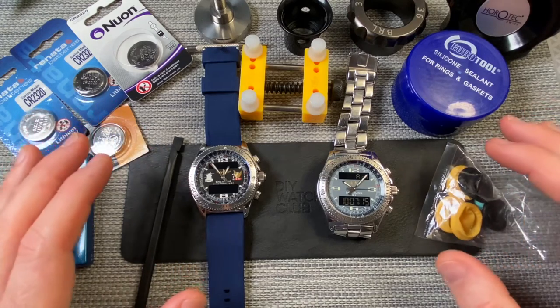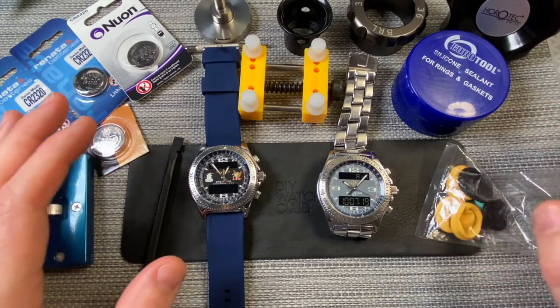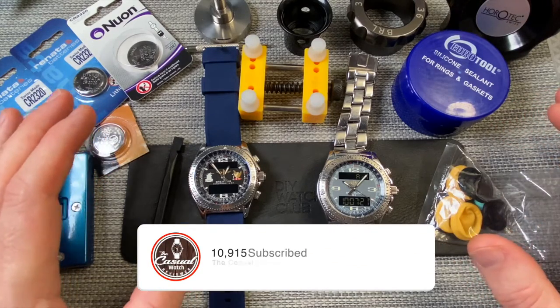Hi everyone, welcome back to the Casual Watch Review channel. Today I've got sort of a tutorial, although I would say this is for entertainment purposes only.